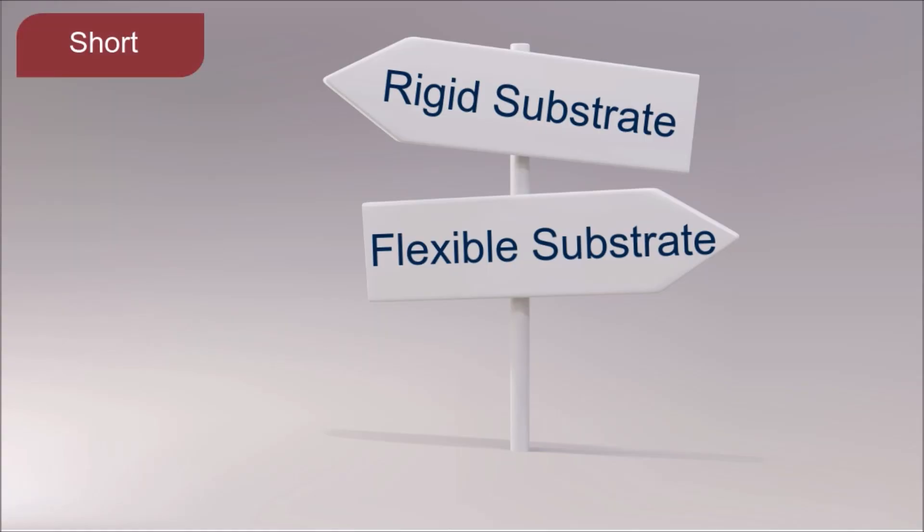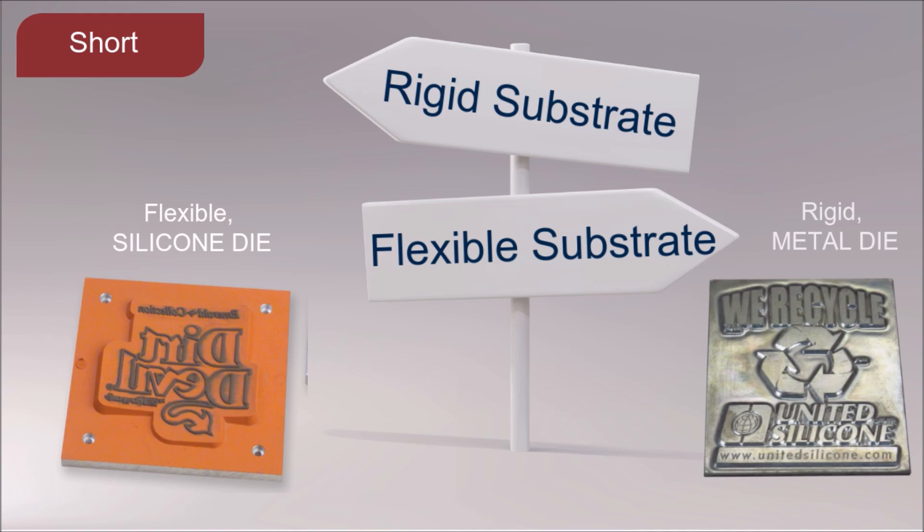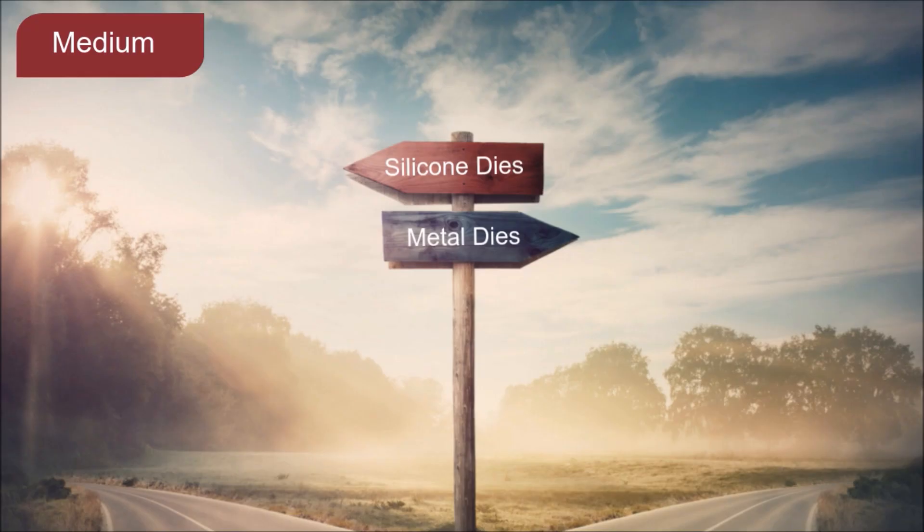A good rule of thumb requires taking a look at the substrate or material you wish to decorate. If you have a rigid substrate to decorate, you're likely going to need a flexible silicone die. On the other hand, if you have a flexible substrate to decorate, you're likely going to need a rigid metal die.